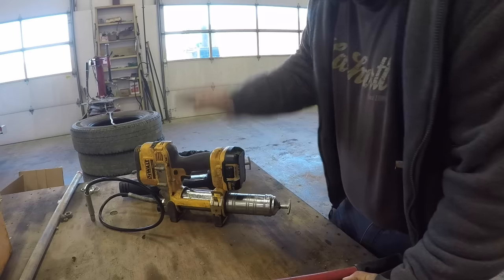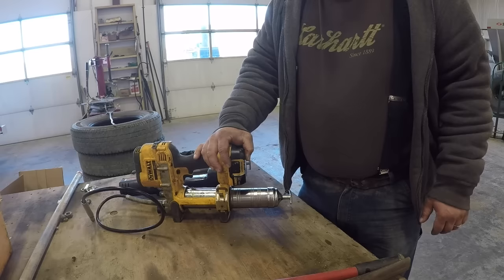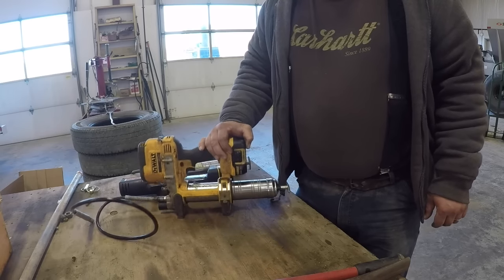Anyway, I hope you enjoyed this video. Get yourself one of these Dewalt grease guns if you're doing a lot of greasing — you'll like it, trust me. I've run the Milwaukee, but it's a whole lot slower than the Dewalt.